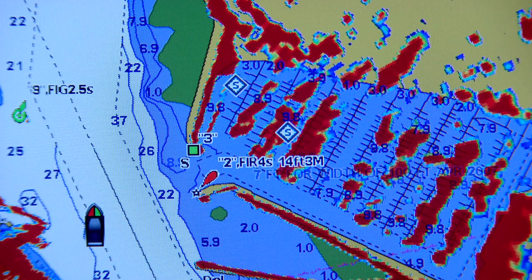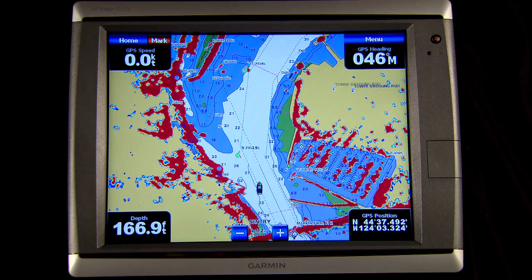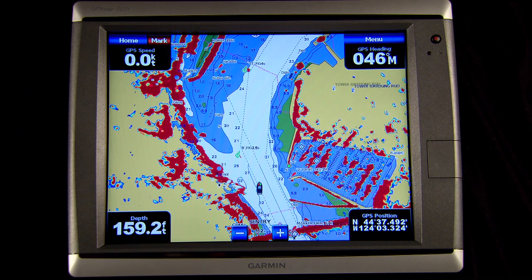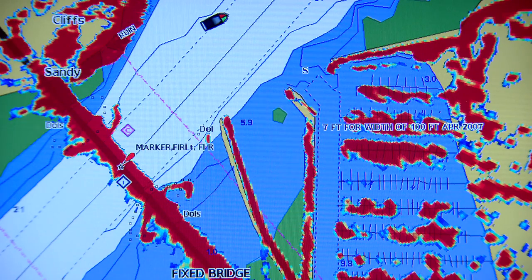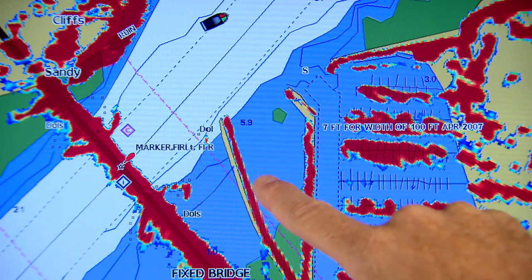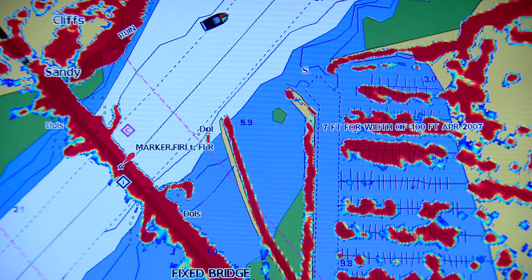The radar overlay mode starts by showing you the GPS chart plotter screen and then lays the radar images right over the top of the charts. This can be tremendously useful as you get to see two screens at one time and quickly compare two sets of data. The yellow mass on the chart indicates the shoreline, and the orange is the radar return right on top of its charted position — the chart shows where the land should be and the radar shows where the land really is, giving you a high degree of confidence in your position.